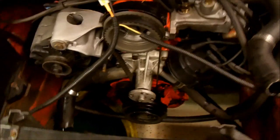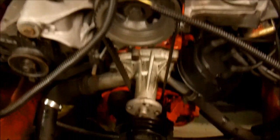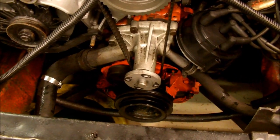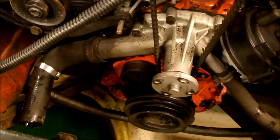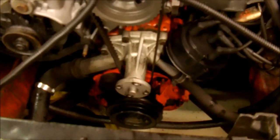There are only two things driven by the timing belt on these motors: the camshaft and the crankshaft. There's no intermediate shaft or anything like that. There's an idler pulley right there, and you have to line the motor up — like I'll show you — before you remove the belt.